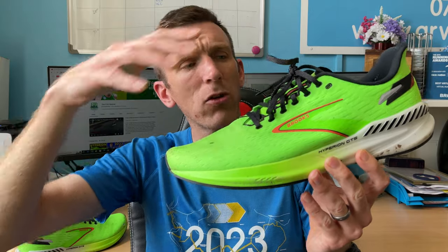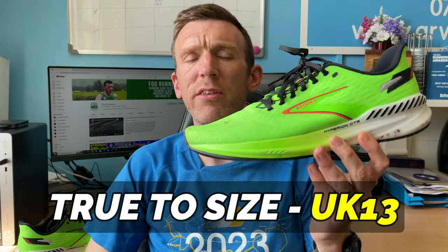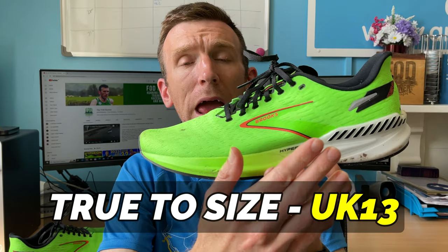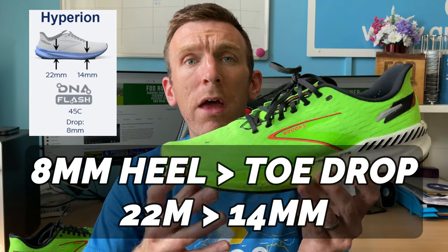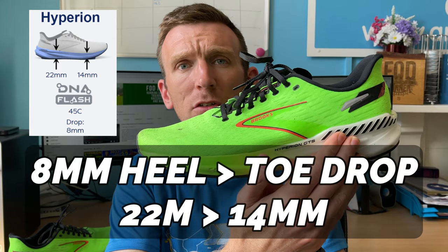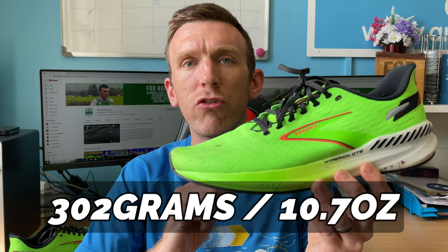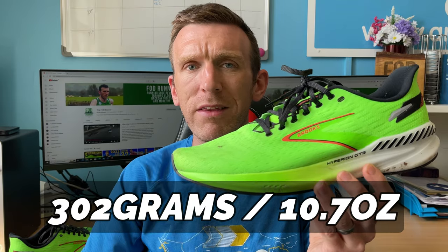Starting the technical overview: I went true to size in this shoe, which for me is a UK size 13. We're talking about an 8 millimeter heel to toe drop, confirmed stack heights from Brooks — 22 millimeters of stack in the heel and 14 in the forefoot, which is why my calves are in shreds after that long run. In my UK size 13, we're talking about 302 grams or 10.7 ounces.